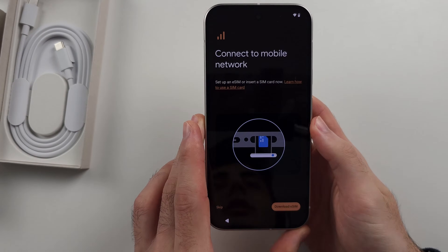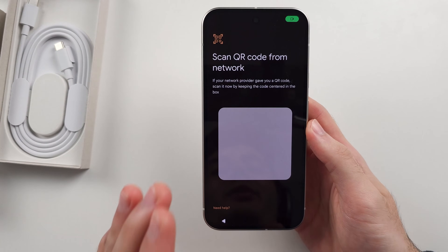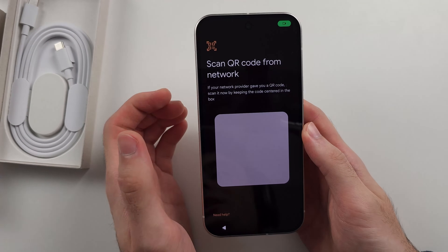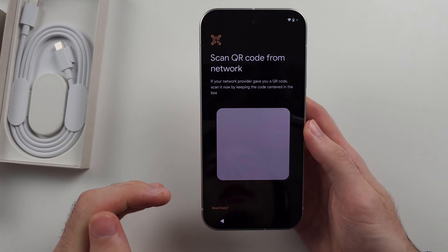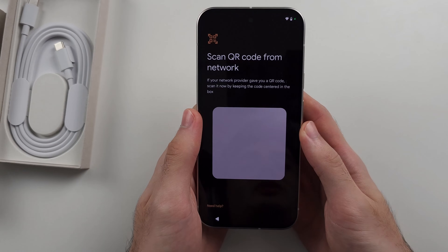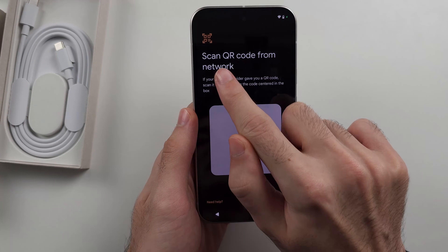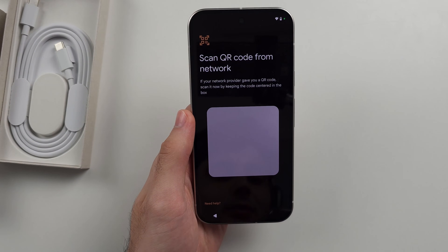Regardless of what screen you're on, when you tap Setup or Download eSIM, if your carrier has pre-installed a cellular plan into your Pixel 9, there will be an option to add the number and it will add your eSIM immediately. If you see instead Scan QR Code from Network, then you need your eSIM QR code.